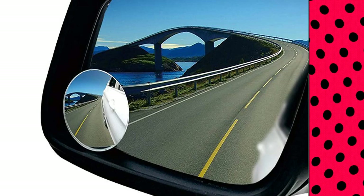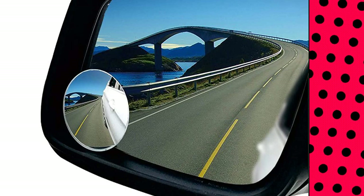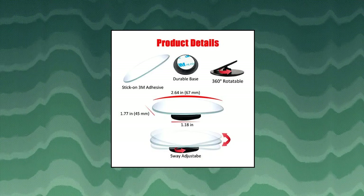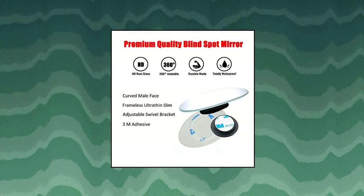Suitable for interior or exterior use. Blind spot mirror frameless — the flexible convex shape of the blind spot mirror helps you to forecast the next surroundings when passing or changing lanes. Blind spot mirrors for cars. Ampper blind spot mirror oval. Maximize your view with a wide angle. Eliminate blind spots.